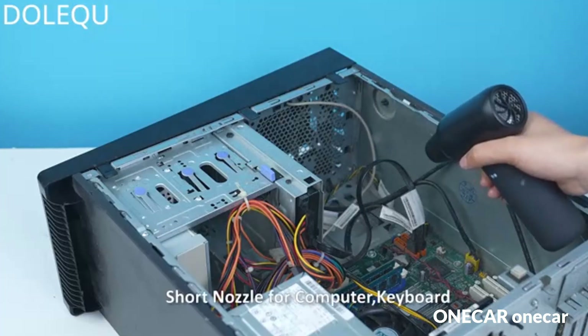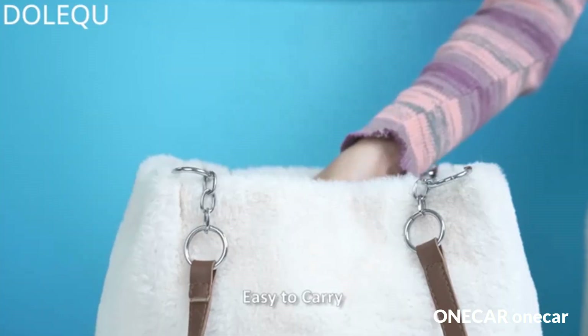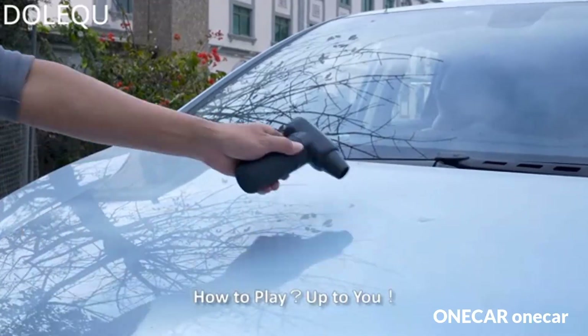This air duster is a new upgraded version. We not only have three gear modes but also add a new pulley mode — smooth sliding, more convenient and sensitive to use. You can choose the wind power you need.